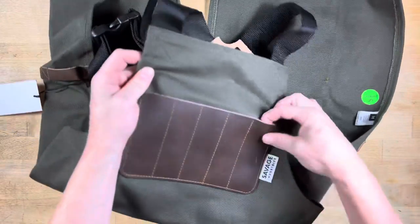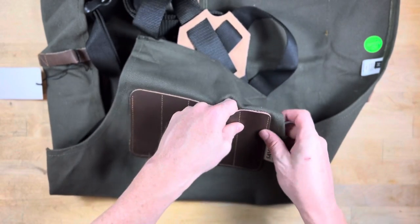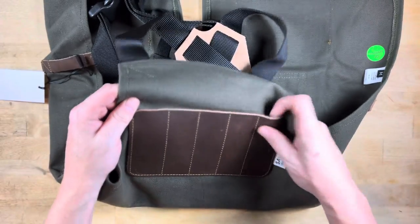It also has all the pockets for everything on the front up here, so you can fit pins, X-Acto knives, and other skinnier tools up here.